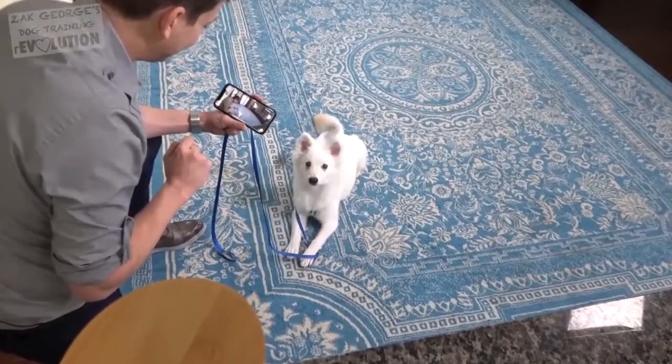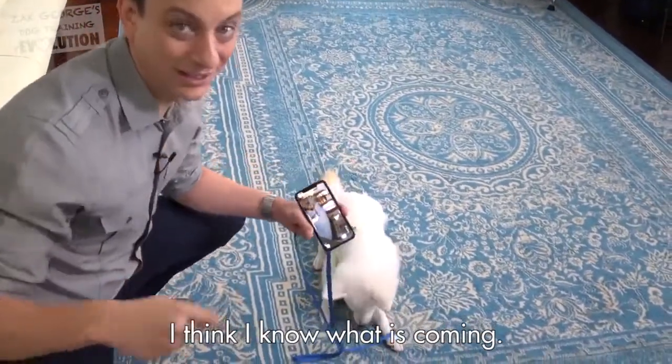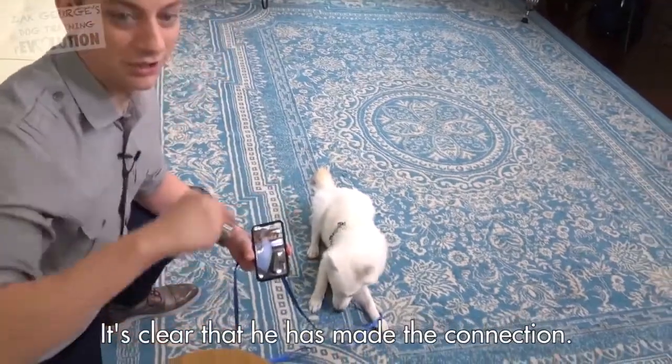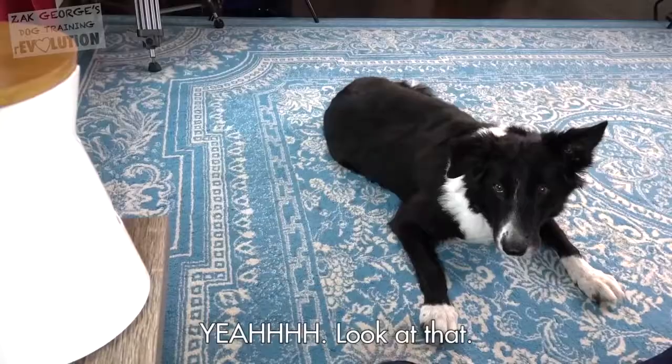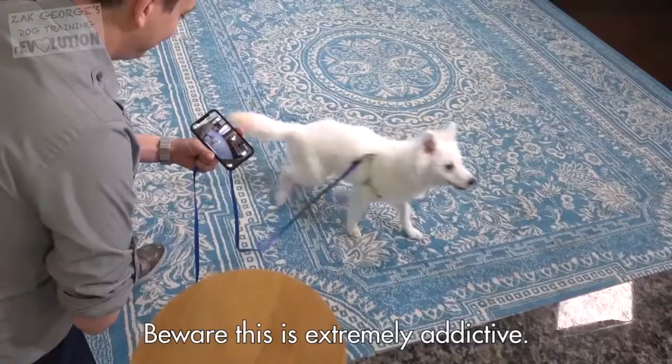Look at that — the second he hears that noise, he's like, 'What is that? I think I know what's coming.' It's clear that he's made the connection. Yeah, look at that. Beware, this is extremely addictive.